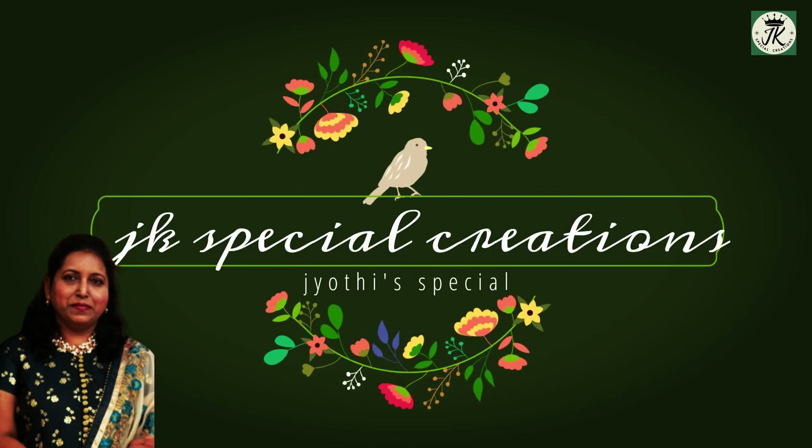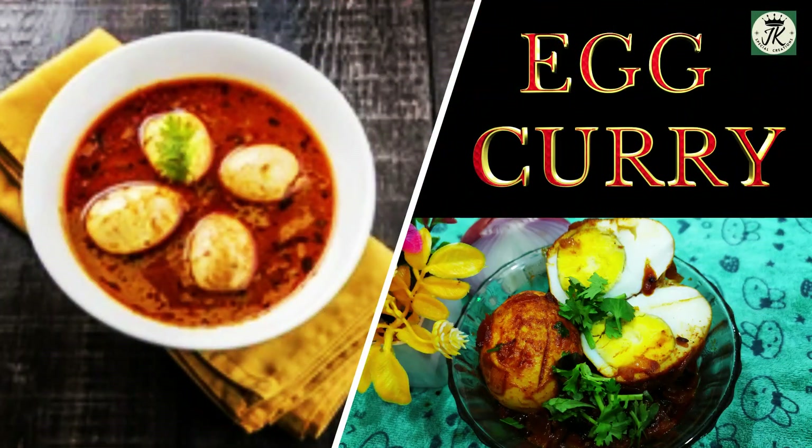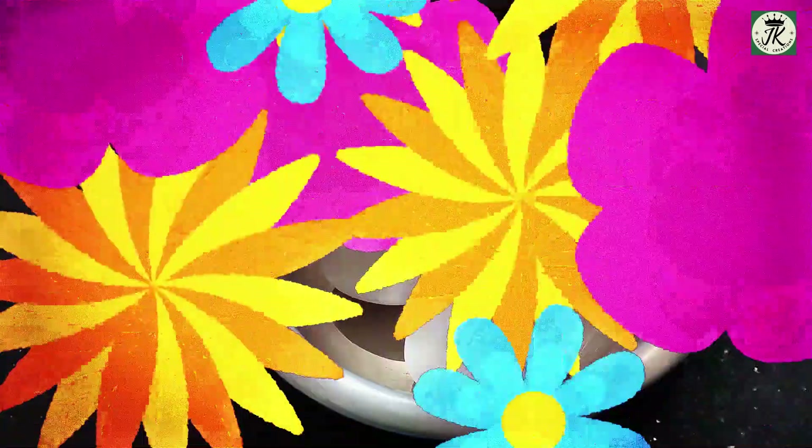Hi, hello friends, welcome back to JK Special Creations. In today's special, you are going to watch easy and simple preparation of egg curry.